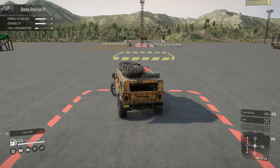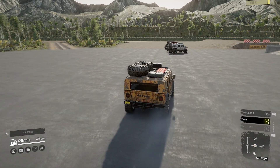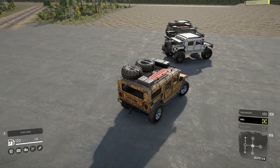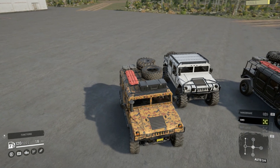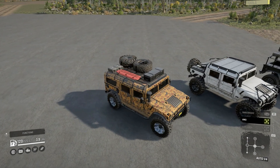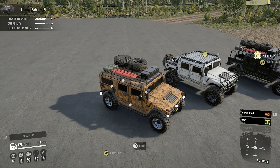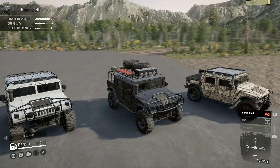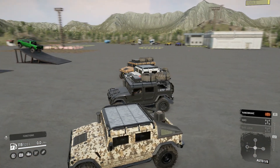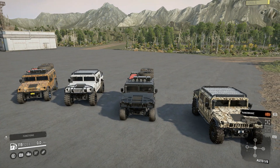Down here I have a few variants set up. This one is the Patriot - the console version. The only difference between the console and PC versions is the branding; all the same options are available on both. You can see different tires fitted on some of them, and that one has the radar on the back. That's why we're calling it the ultimate scout - you can do whatever you want with it.